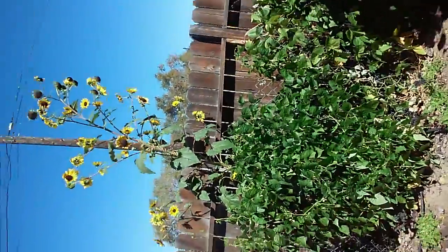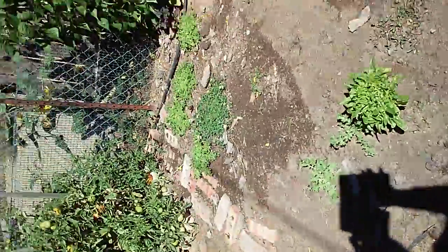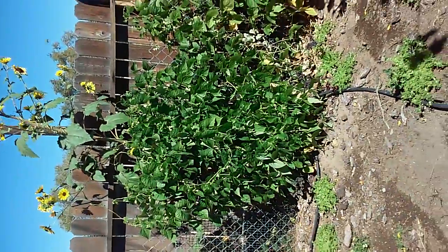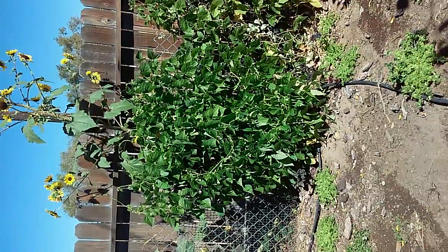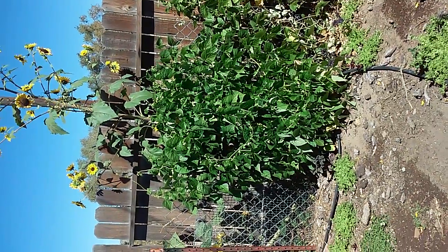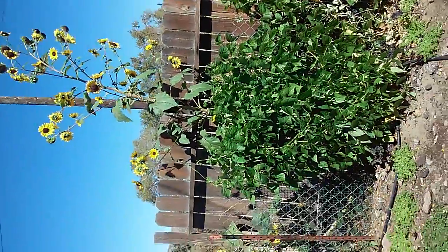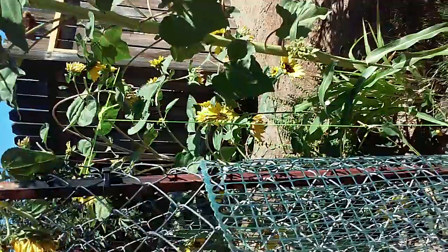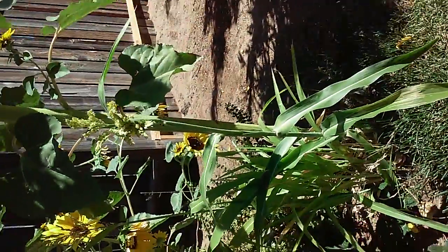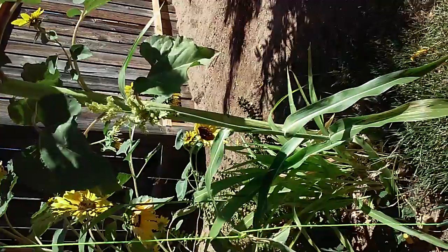I still have my lettuce and kale — look at that, it's still jamming. I just keep eating it, keep growing. Just super excited about my sorghum. Looks like I have about seven sorghums — just super excited about how amazing those little guys are with their little tassels.